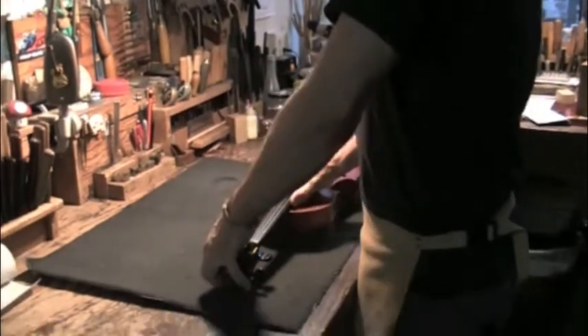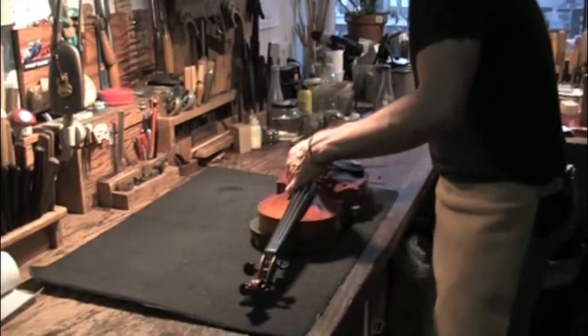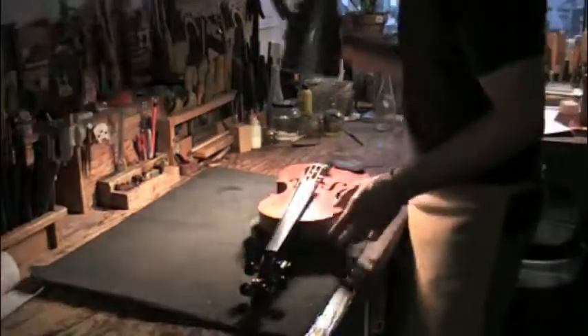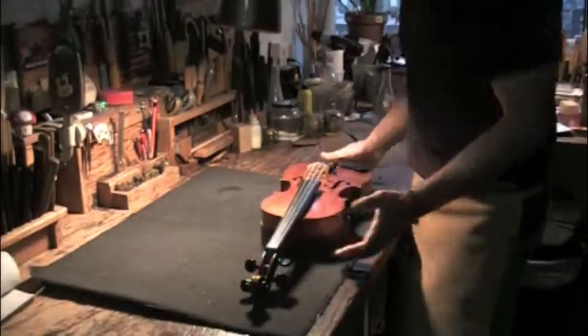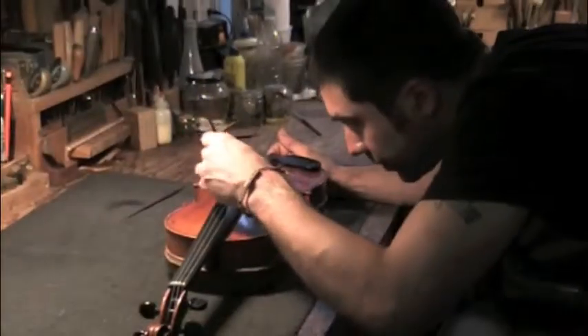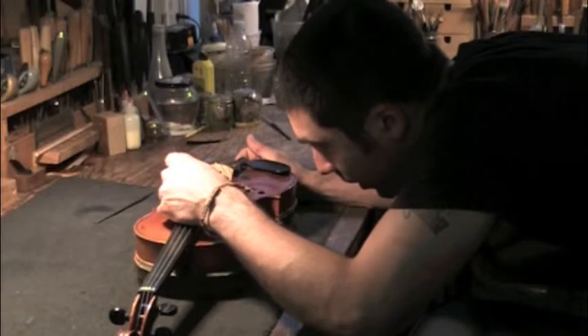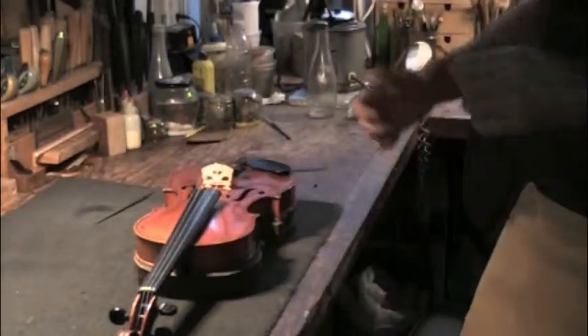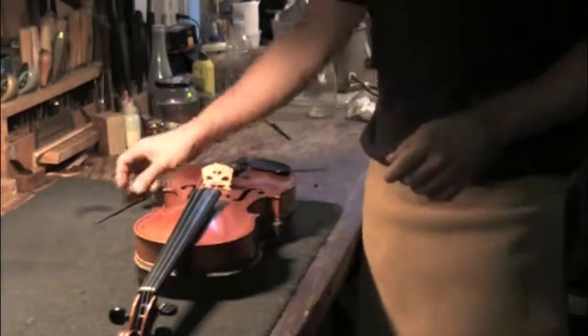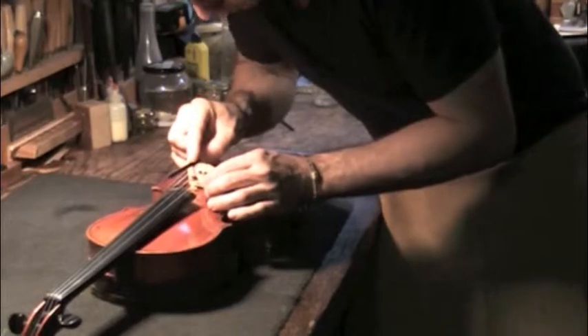Start with the E string because that holds the most tension, and changing the height of the E string will change the overall tension more than the other strings. We are about a quarter of a millimeter too high, which makes a huge difference. Make sure everything is straight and go straight down.